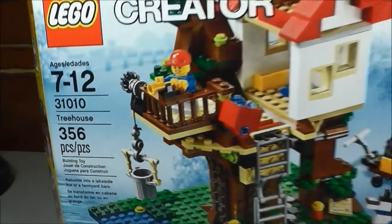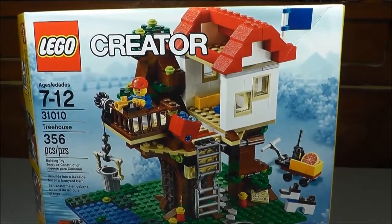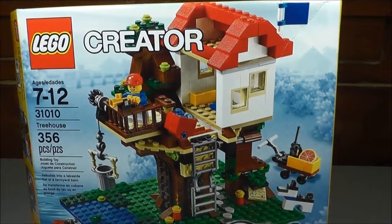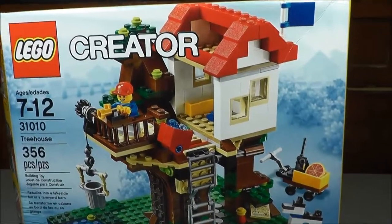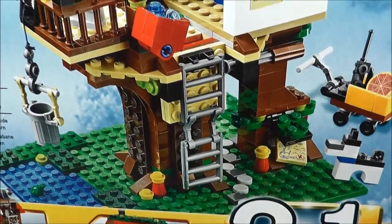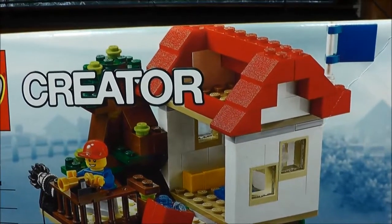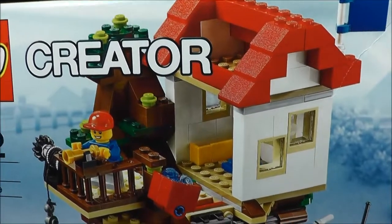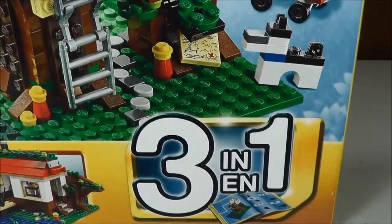It's 356 pieces. This was released last year, which was 2013. This is probably my favorite Creator set that's come out in the last few years. I think this set's just so cool. I love the Treehouse aspect of it, and there's so many little unique elements to this build that made it so cool. The great thing about these Creator sets is a lot of them are three-in-one, which this one is.